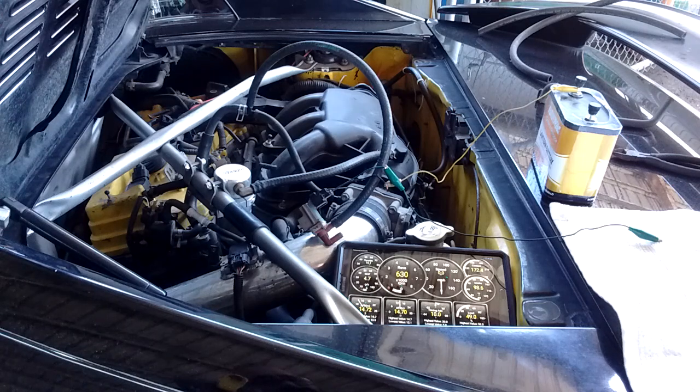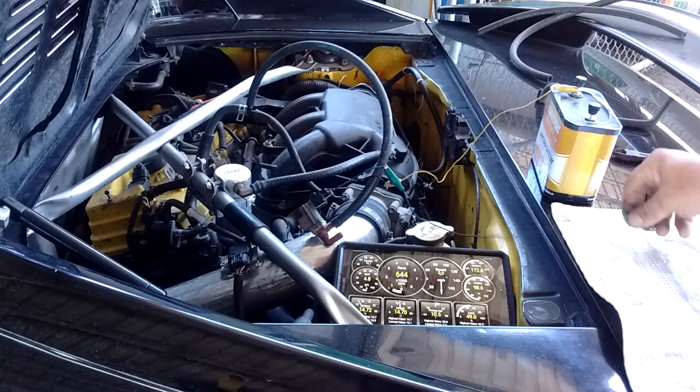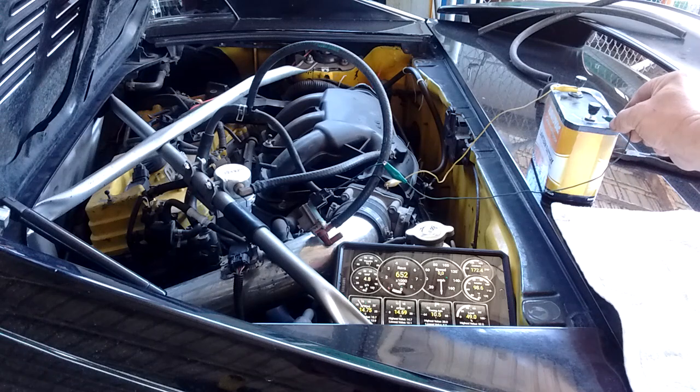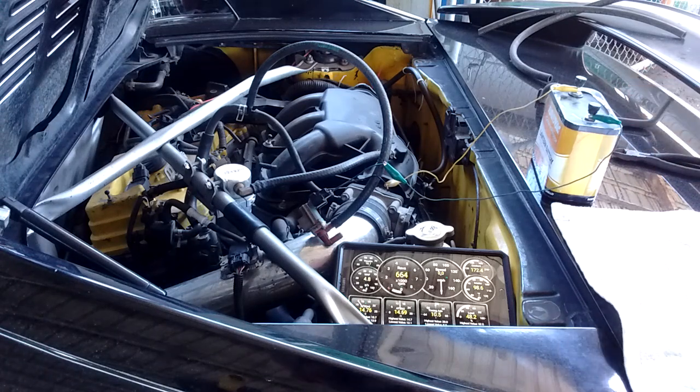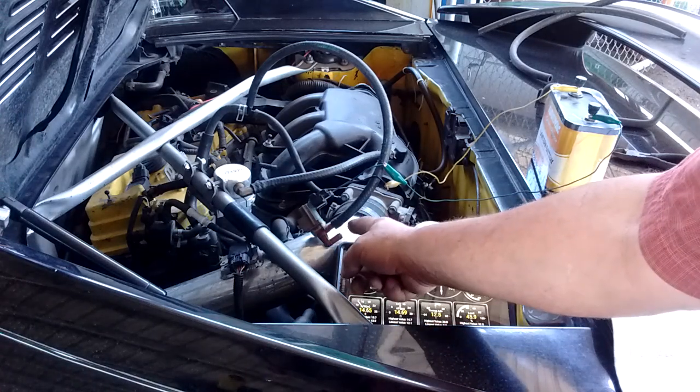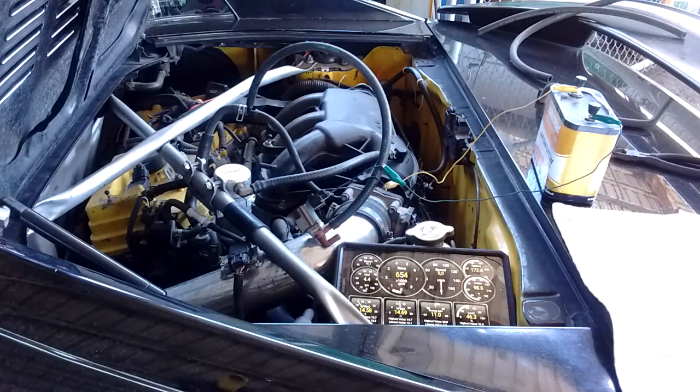It's idling — it's going to stabilize at about 640-650 RPM, that's what it usually does. Now I'm going to trigger the VSV. I've opened the VSV and you can hear the air being sucked into this port, and we're going to see the idle RPM rise slowly.